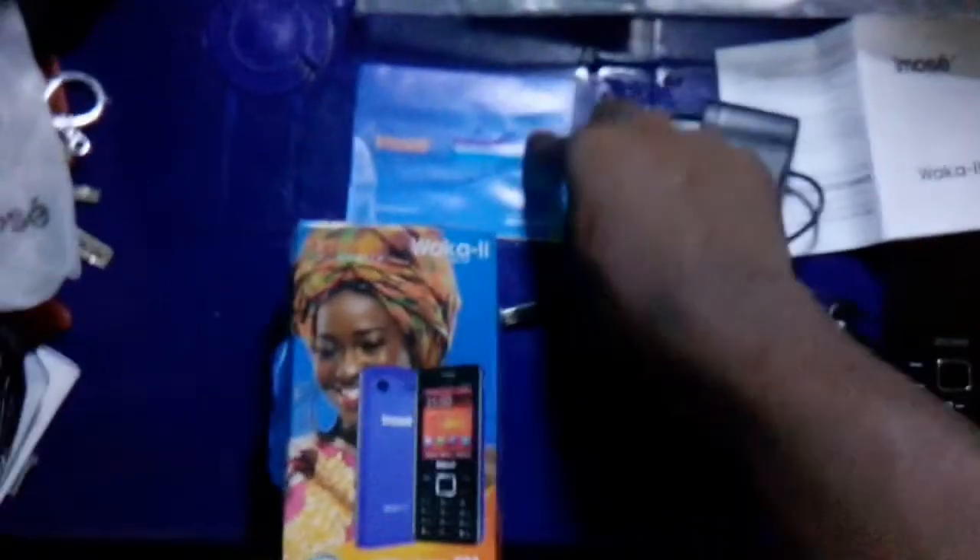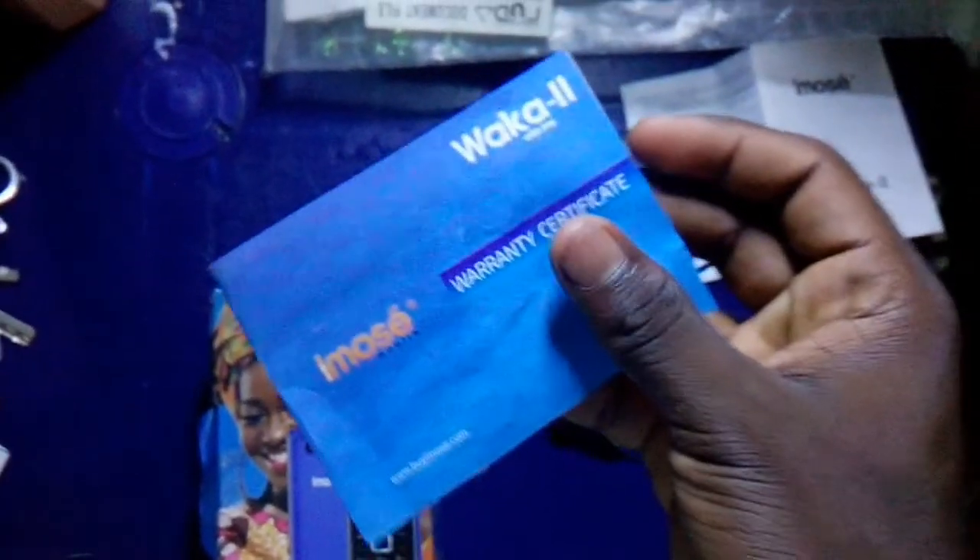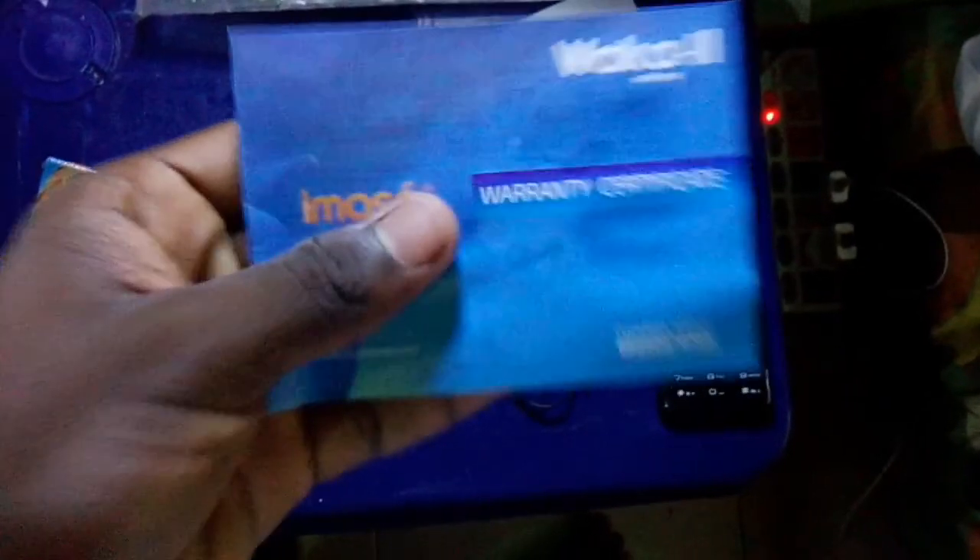The warranty pack — the user manual has about 17 pages to read. 17 pages. This is the warranty certificate.